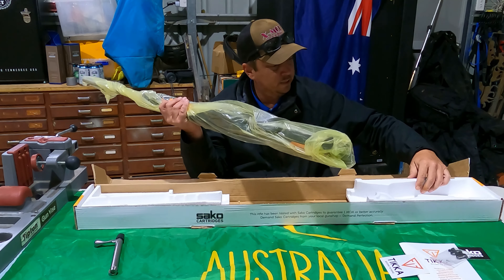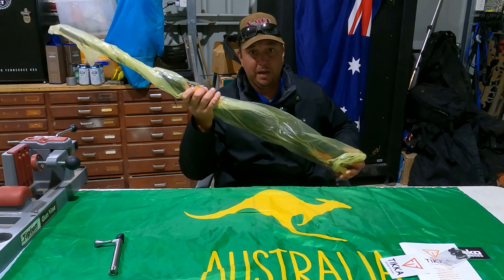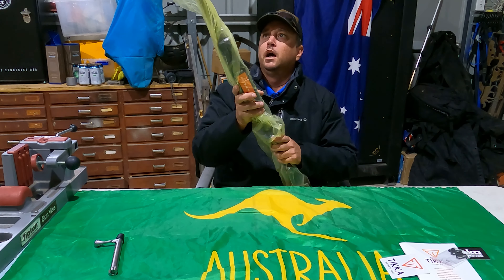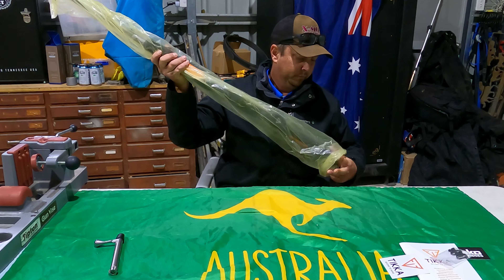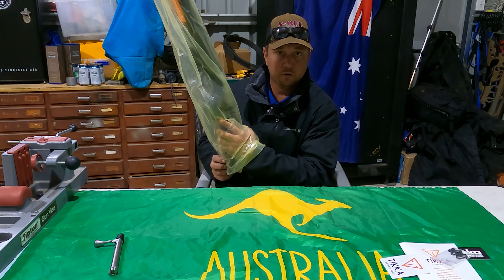This rifle weighs about 3.6 kilos — I don't know what that is in pounds but you can Google that. Rifle length is about 1,100mm and barrel length is 600mm.